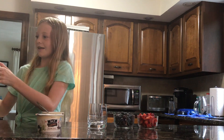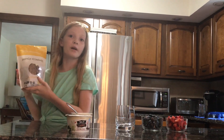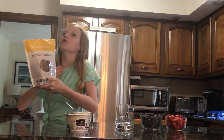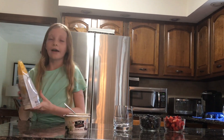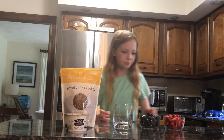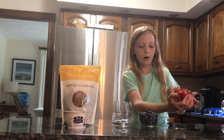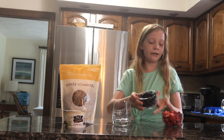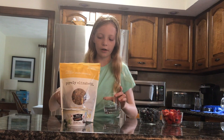This is Purely Elizabeth. This is really good granola. I only tried it like a few minutes ago, but I loved it. And my mom has been buying these and she has been loving it herself too. And just get some of your strawberries and blueberries. You can only do one if you want. I am doing both.